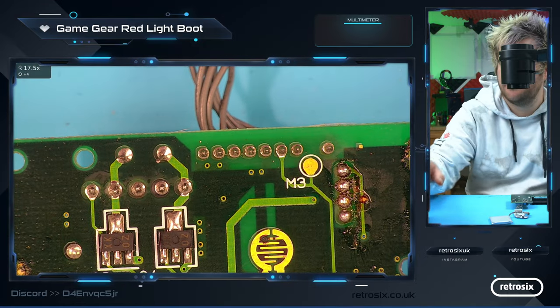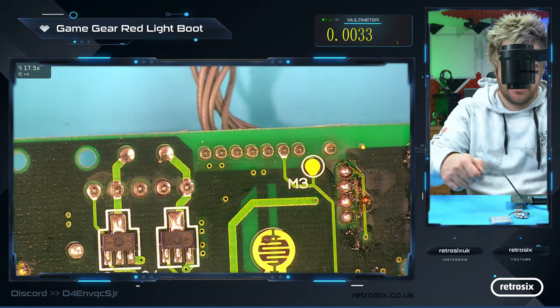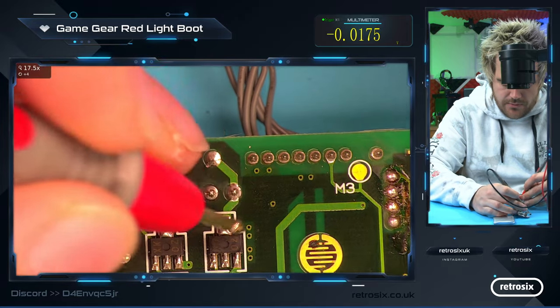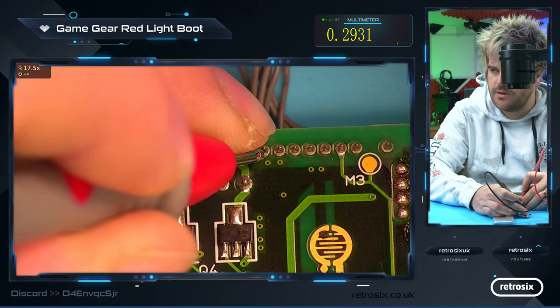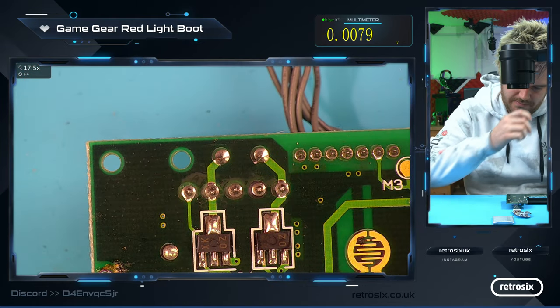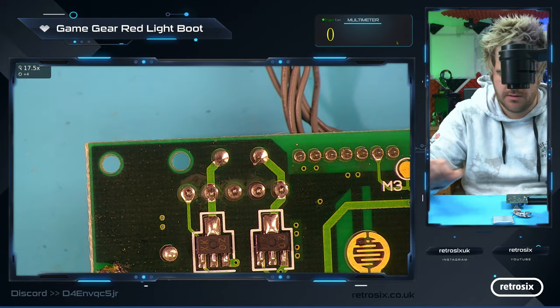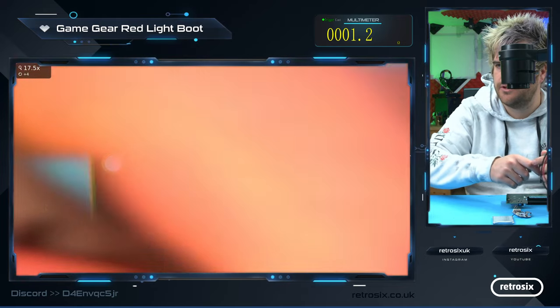Here's that pin. Let's pull up the multimeter. We turn on the power supply and we test from ground to 5 volts. We're actually not getting 5 volts there. So do we have a short potentially between ground and 5 volts? Yes, we do.